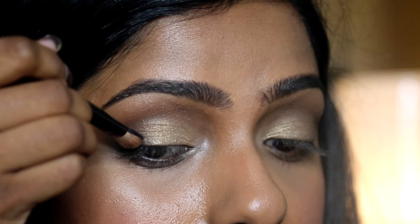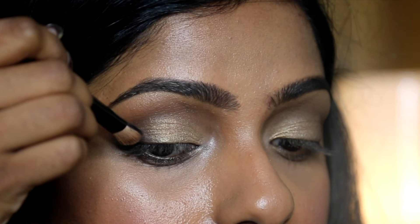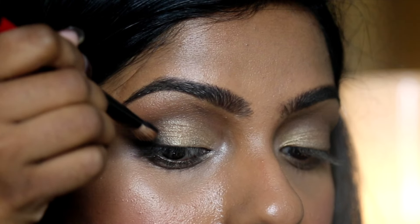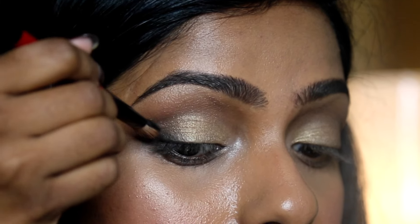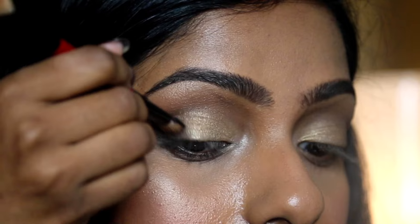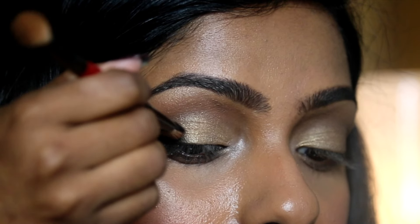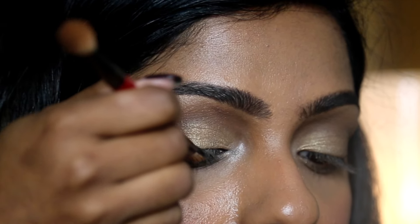To make this look a bit darker, take a little bit of that black eyeshadow with the same flat brush and apply it on the outer corner of your eyes. Keep it as close to the lash line as possible. You can sweep this underneath the eyes as well if you want.